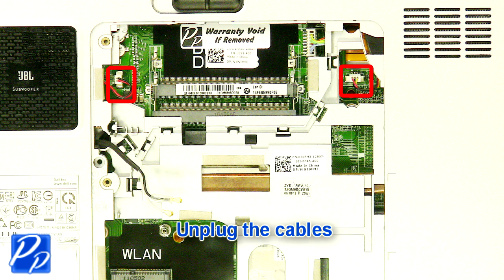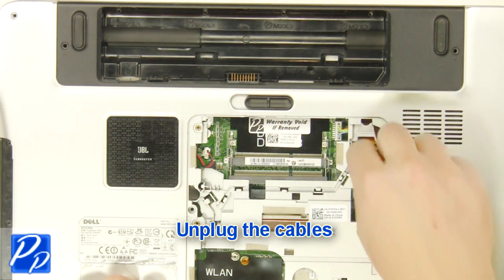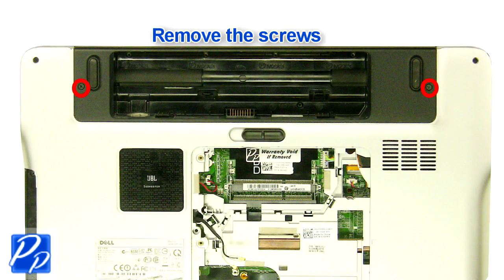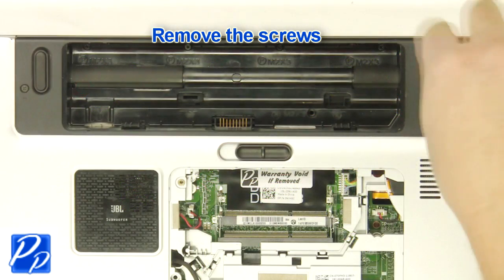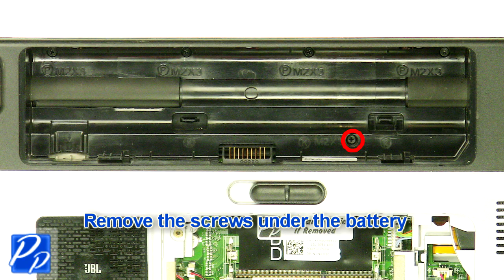Unplug the cables. Remove the screws. Remove the screws under the battery.